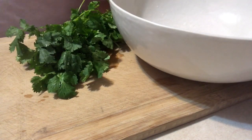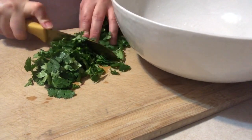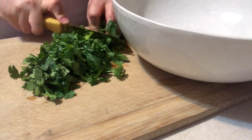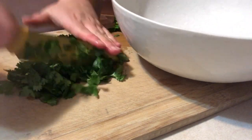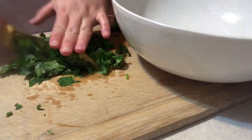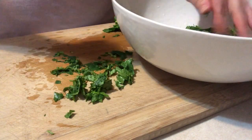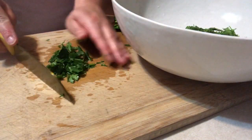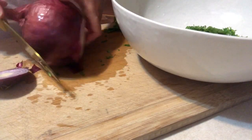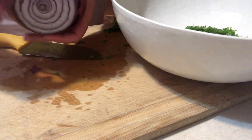And for dinner, I'm going to chop up a bunch of cilantro, which is literally my favorite herb of all time, and then just add it to my serving bowl. I'm going to dice up about half of a red onion and actually save the other half for later on.